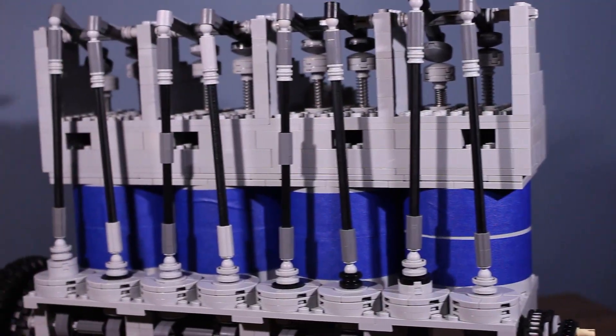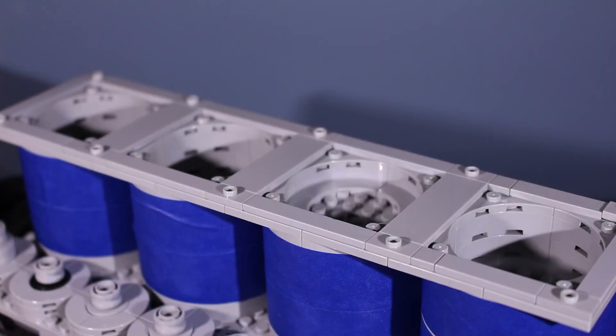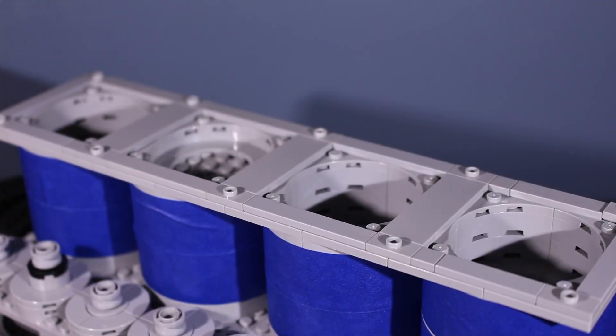Next up is an inline four. I chose to use a cross-plane crankshaft to distribute the vacuum power evenly among the cylinders.